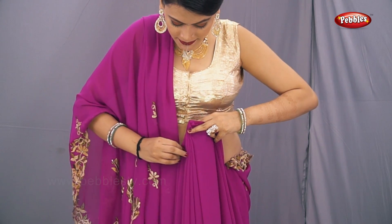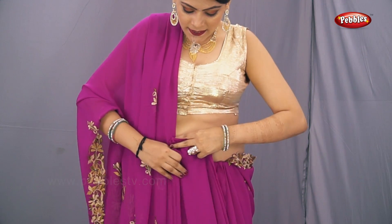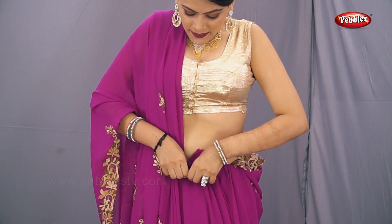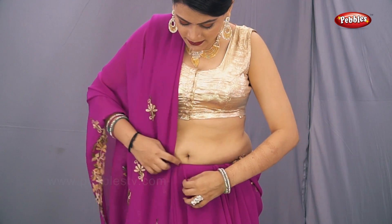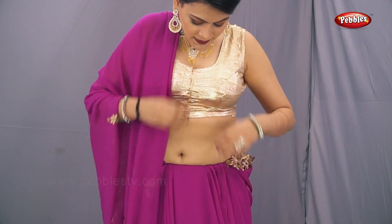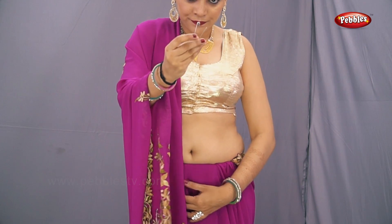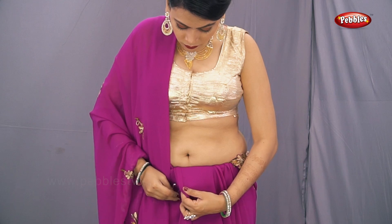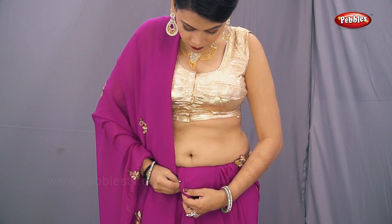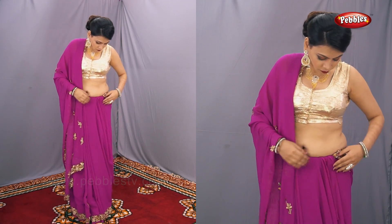When the pleats are properly made in a finished form, tuck them inside the center of the petticoat. Now with the help of a safety pin, pin up the pleats in place, as you can see on the screen. Now we will set the pallu part.